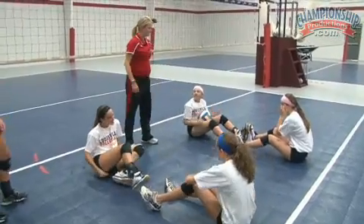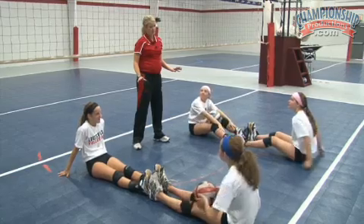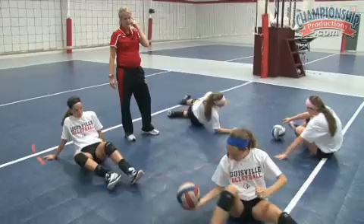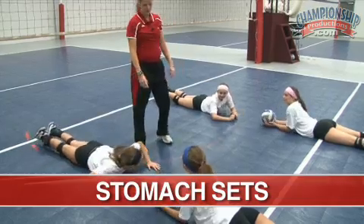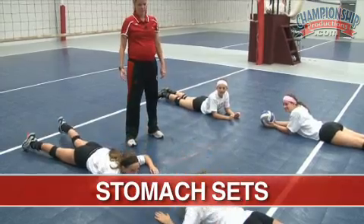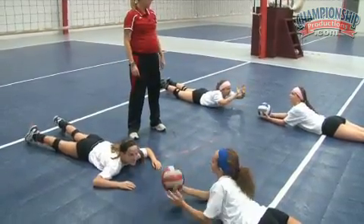All right. Stay there. So what we want to do now, this is a fun one, but it's hard. We're just going to have a little fun. Go to your stomachs. On your stomach. So all I want you to do is toss to her and let her sit back to you. Peyton, go ahead. Same thing. Just one tosses.